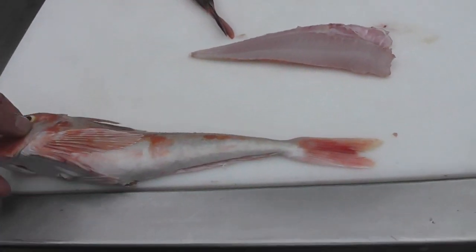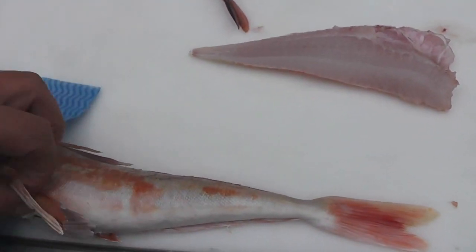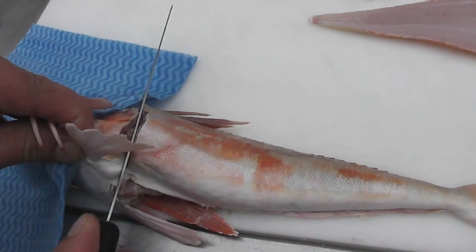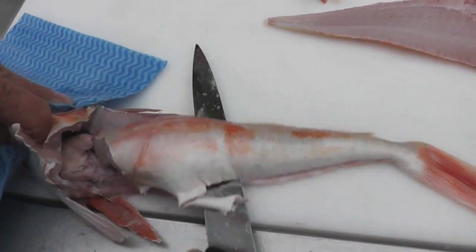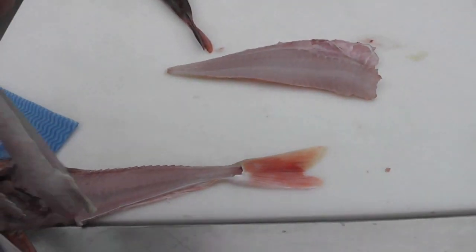Turn the gurnard over, again placing a cloth on top of its head for safety, lift the pectoral fin, take your knife, cut down behind the head at an angle, rotate the blade so that you cut in towards the tail with those short smooth jerky movements all the way to release the fillet.